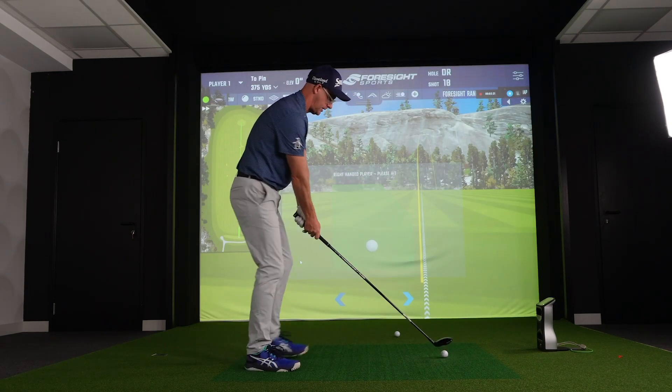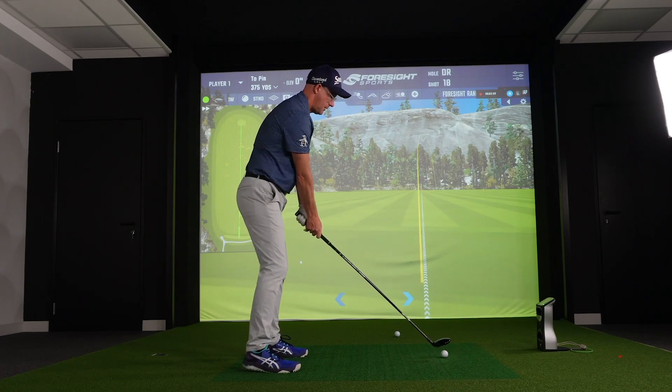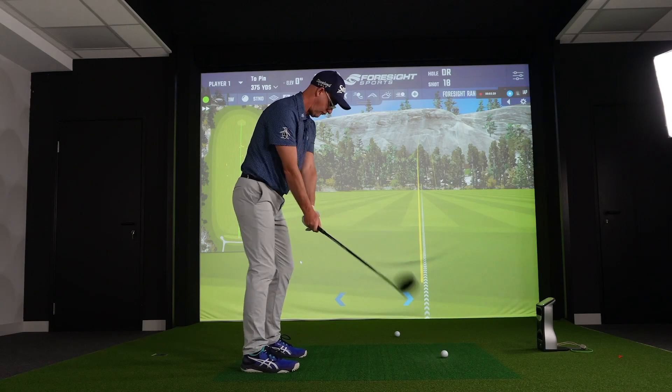Great sound. It is definitely a truer sound than the two. The two's a bit louder and pingy; this one is more realistic. 149 ball speed with my fairway wood from the deck there is pretty good for me.